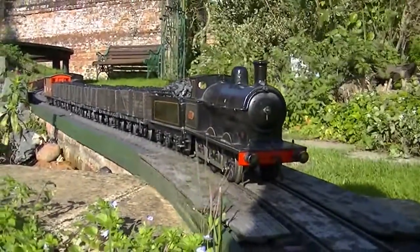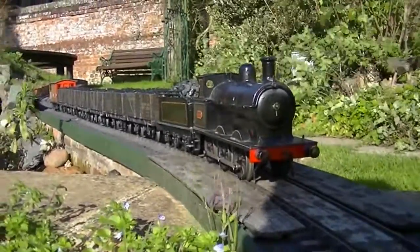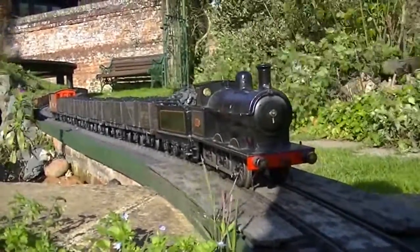A marriage of old technology — clockwork tin plate and modern radio control. It doesn't get much better than that.